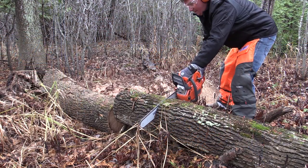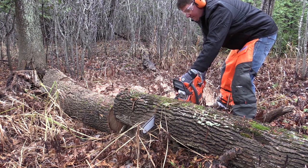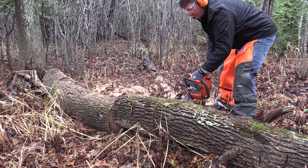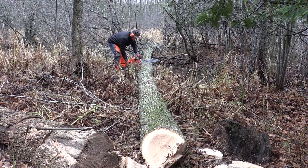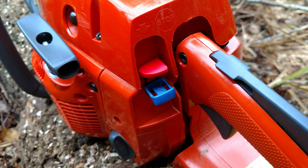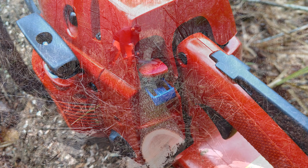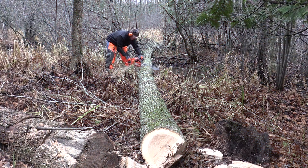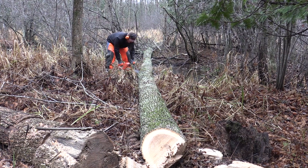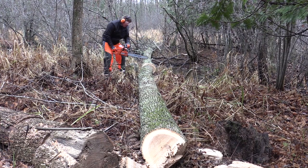Overall, our experience with the Husqvarna 460 Rancher was excellent. This is one of the best starting saws I think I've ever used — one or two pulls, it started every time. It was very comfortable, easy to move around, and I really liked the stop button next to the choke; a simple push of the thumb and it's done. Foolproof — you don't have to mess with different switches. It is extremely light for a saw of this size and easy to move through the woods. The safeties are in the right spot. I really enjoyed using it.